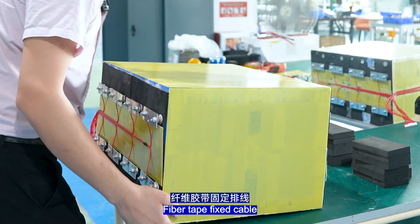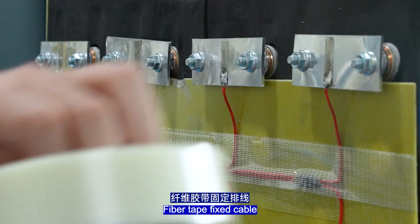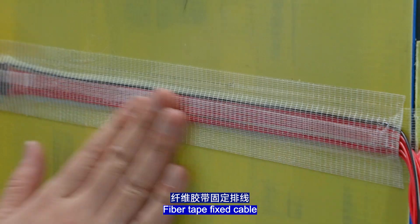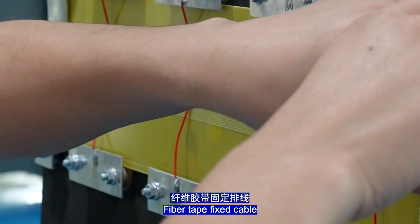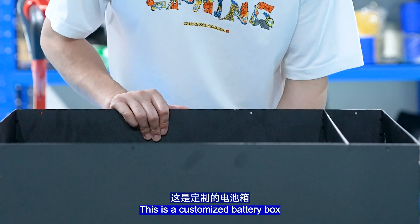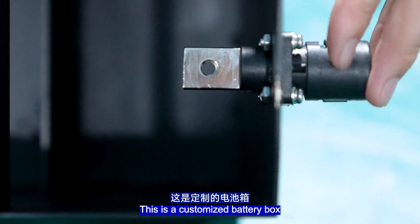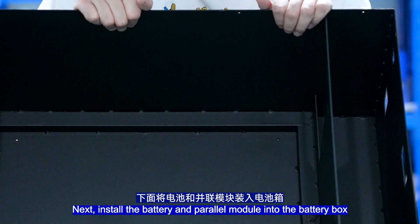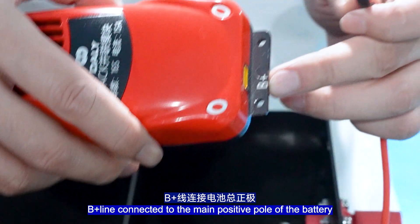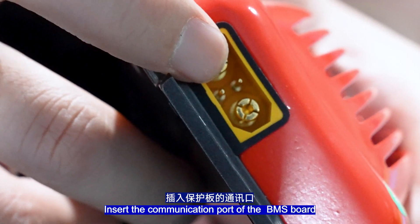Fix the cable with tie. This is the customized battery box. Install the battery and the power module into the battery box. The power module has four fixed holes. The B-wire connects to the main positive pole of the battery. This is the communication port of the BMS.